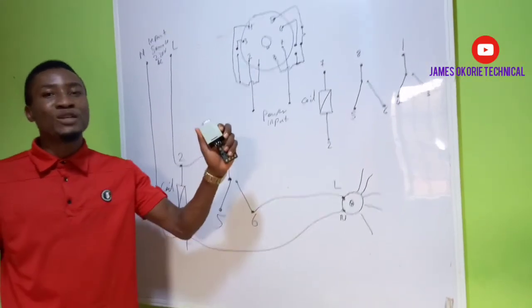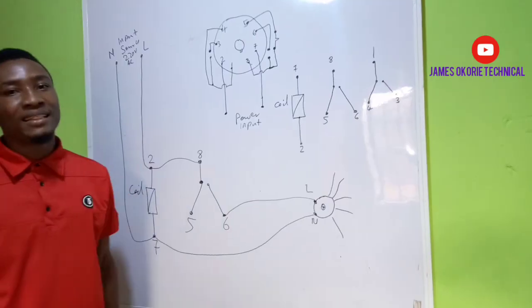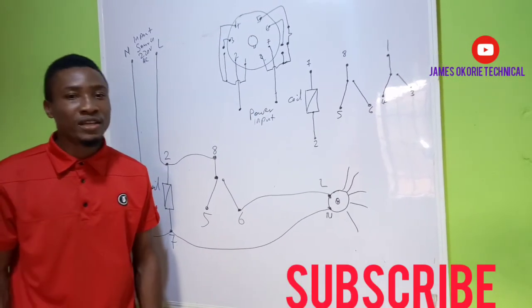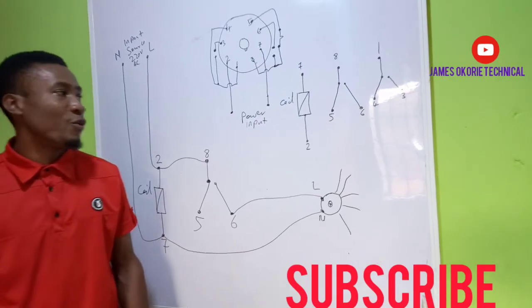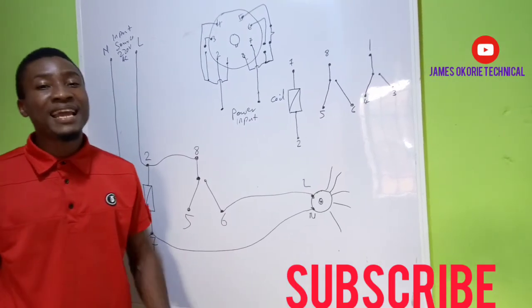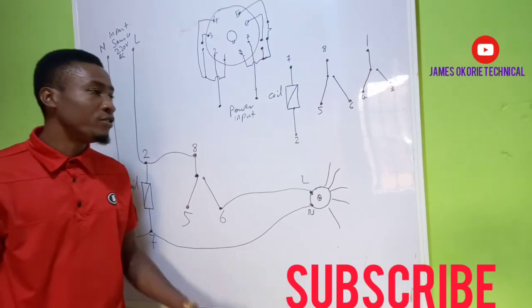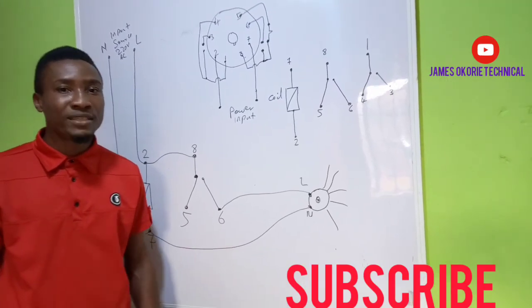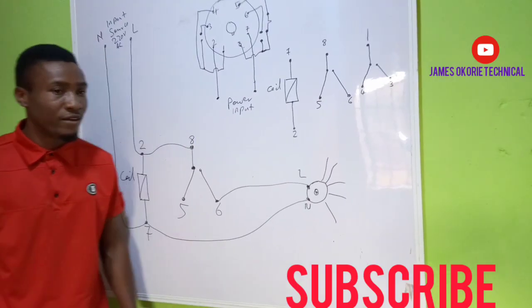This is the simple way you can use this kind of timer to work. Don't forget to subscribe to the YouTube channel — just click on subscribe and you will get all our videos. Click on the notification bell so that anytime we post videos like this on YouTube, you will always get all of them. I remain my humble self, James Okorie. Thank you very much for watching.